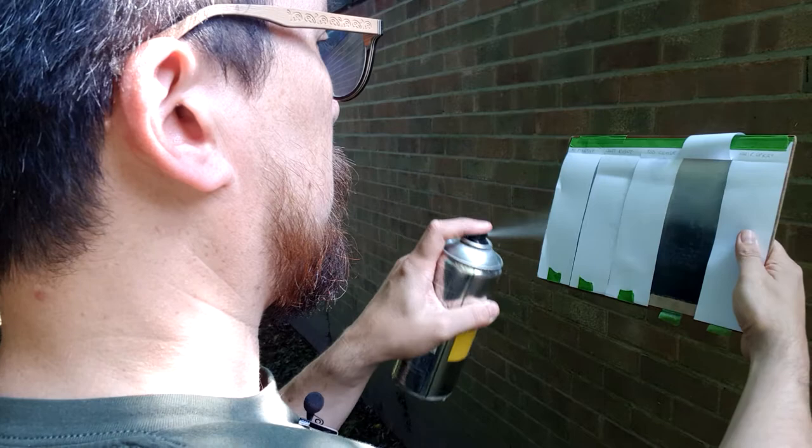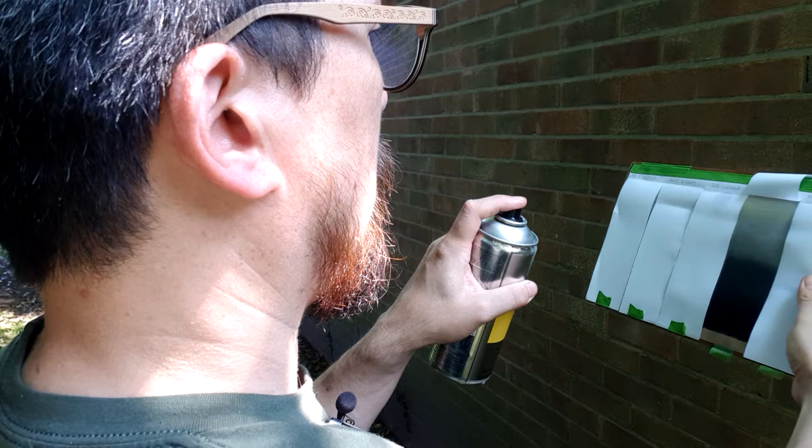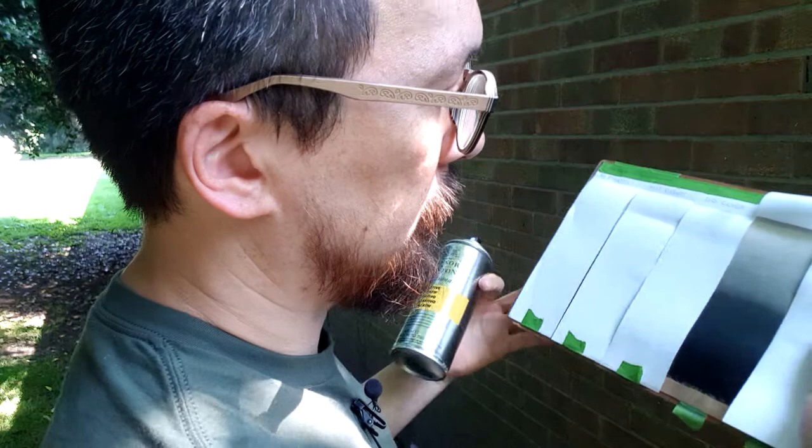And I can already see that it's completely saturated — you can see the reflecting there. Not ideal. That's completely saturated, I'll leave that open to dry a bit better.